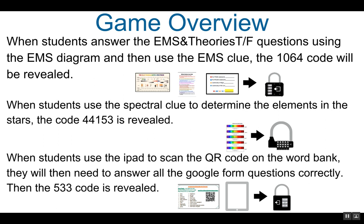When students use the spectral clue to determine the elements in the stars, the code 44153 is revealed. This is the code to the five-digit numeric multi-lock.